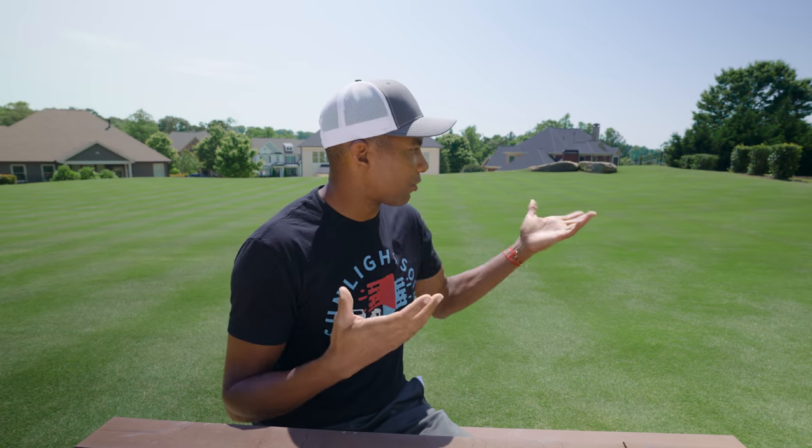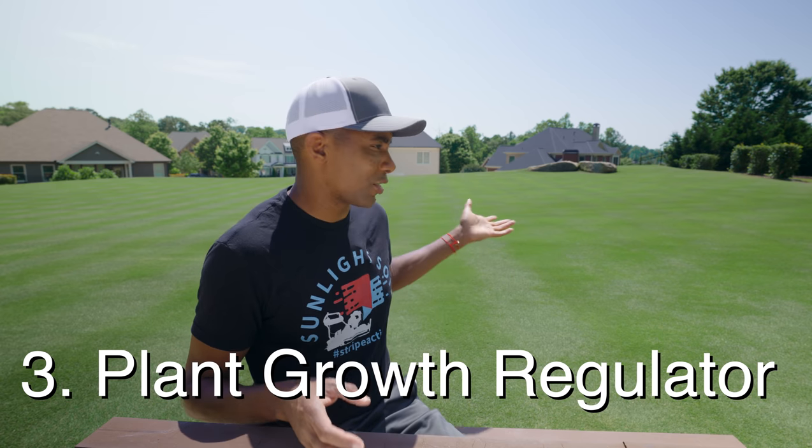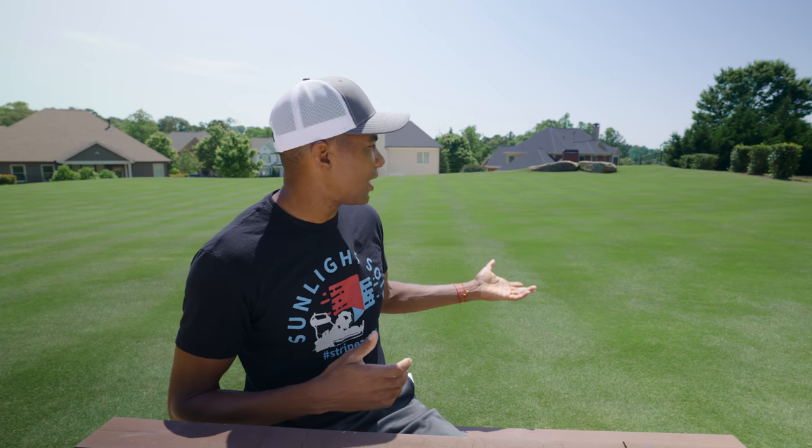The third thing you can use to help reduce seed heads in your lawn is plant growth regulator. Something I've been using on my lawn for the past month — it's been about 21 days or so since I've put PGR on my lawn. As you guys can see, even though there are some small spots here and there with seed heads showing up, it's not nearly as bad as what you saw on the front lawn section between my neighbor's and my lawn, where there was no PGR done and it's not mowed nearly as frequently or as low. Plant growth regulator is definitely something you can do to reduce seed heads in your lawn, as well as providing tons of other benefits.